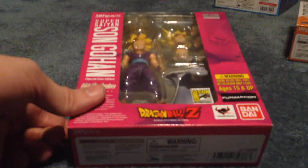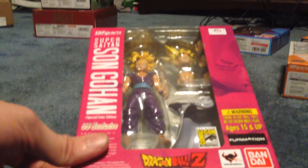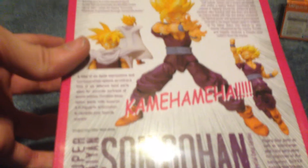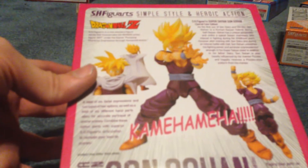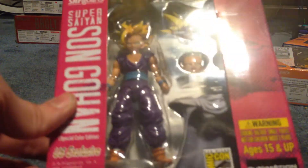I picked this up in like October of last year. I couldn't hold out anymore — I wanted it so bad. This is probably my favorite SH Figuart, and I paid a lot of money for it. This is the San Diego Comic Con exclusive Gohan. I didn't pay as much as he's going for now though — he went up like $150 after I bought him. I really like the colors on Gohan. I might get the other version too; I'm still contemplating it, but I probably will, just because I am a big collector.